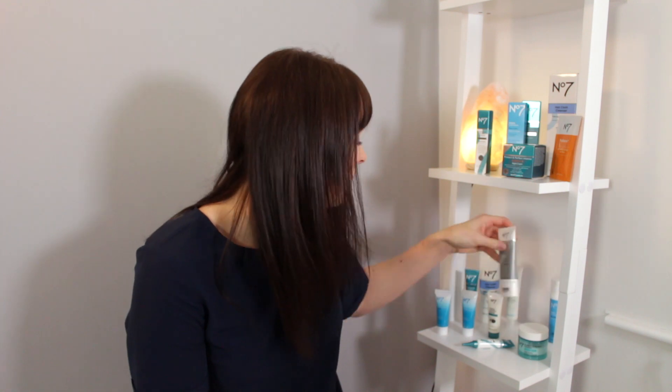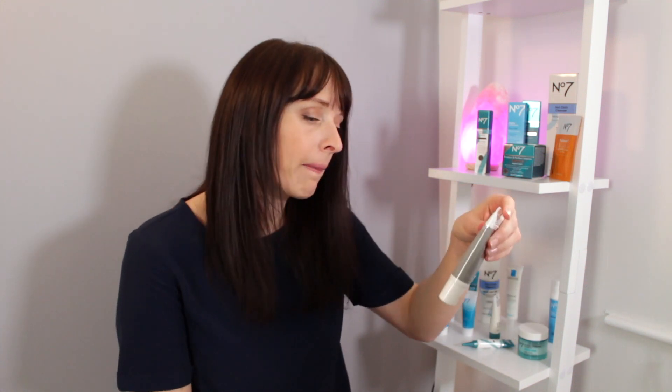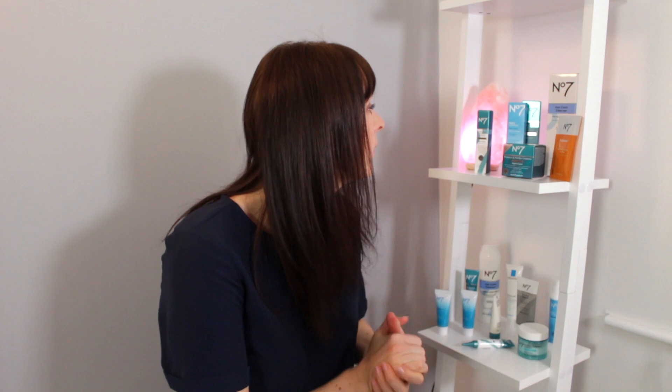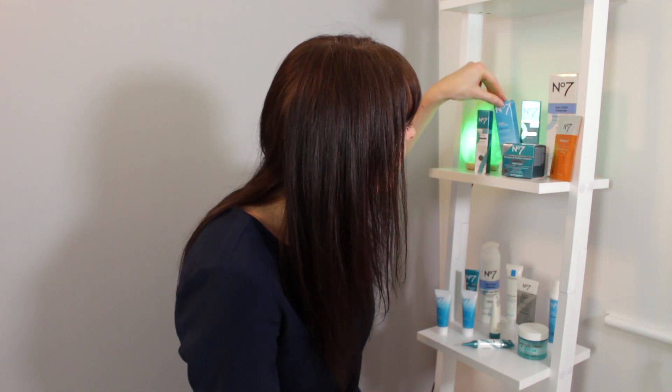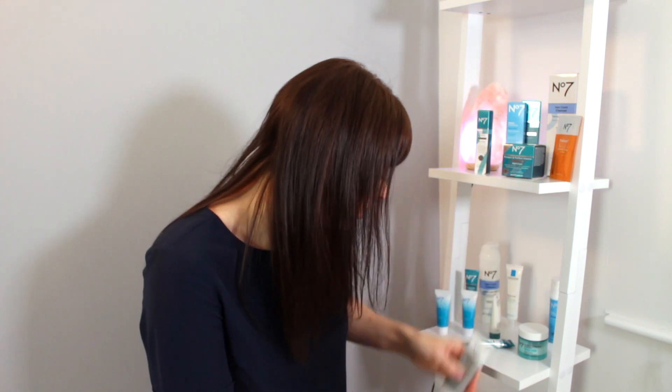Just have to take it off my hand, otherwise by the end of the day I've got like 20 different samples on my hands. So that one is in light, which is what it's on. That is the Shield and Defend, and that's actually got SPF 15 in. I don't think it comes in a box. I'll just pop that to one side and then I'll get you a full one. The other things come in boxes, so I'll just pop it down there.